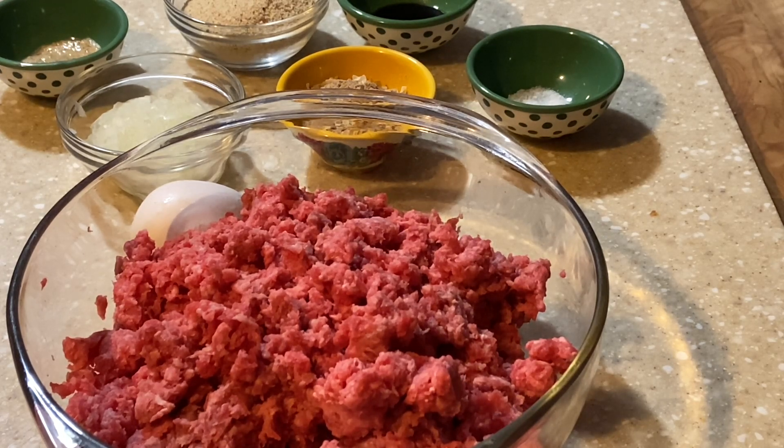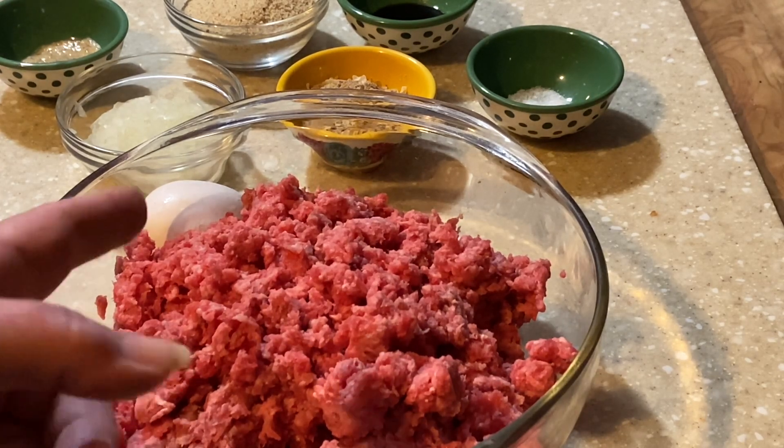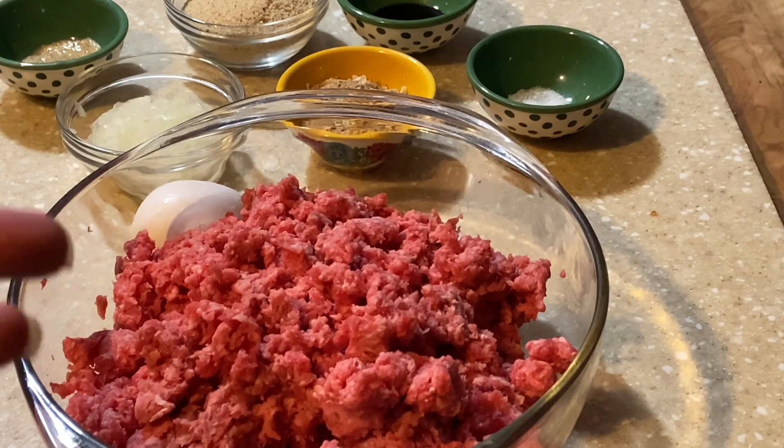We're going to start out with a pound and a half of ground chuck. Now if you use hamburger, your texture will come out different, but that's totally up to you. I use ground chuck, and into that we're going to be adding one egg.